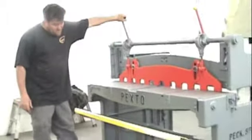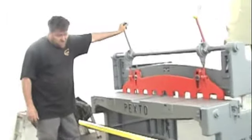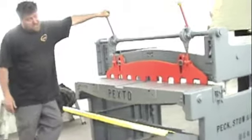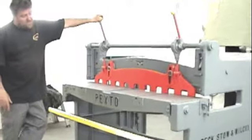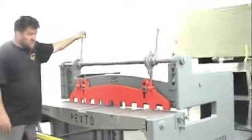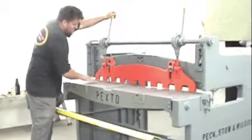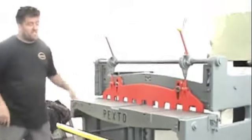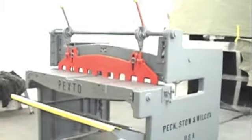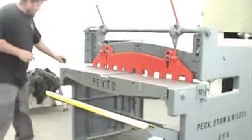Scissor action, jump shear. We've taken the whole thing apart and completely refurbished everything on it, put everything back in the proper colors. Everything's functioning and working the way it should. All the levers, the gauges are all back in place. We've redone the measuring scales for the sides, went through and checked all the oil passages. We did the springs on the jump shear — it's actually working really good.